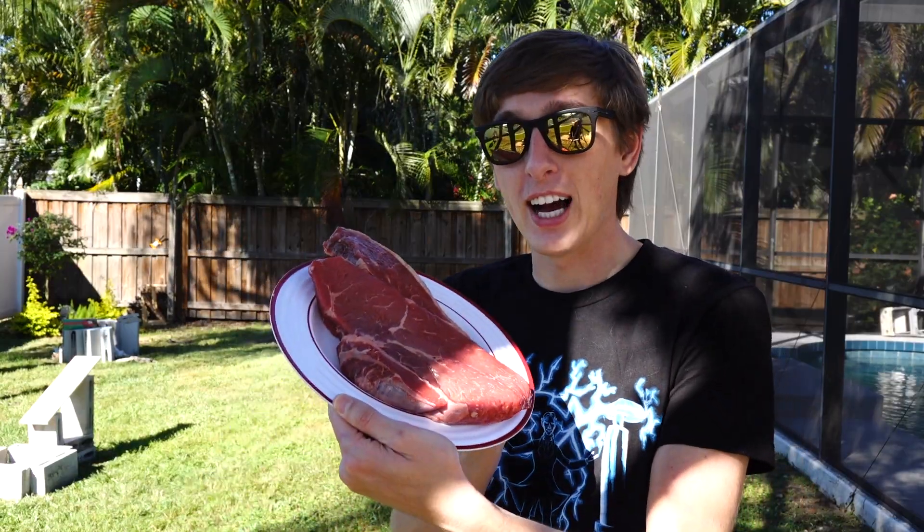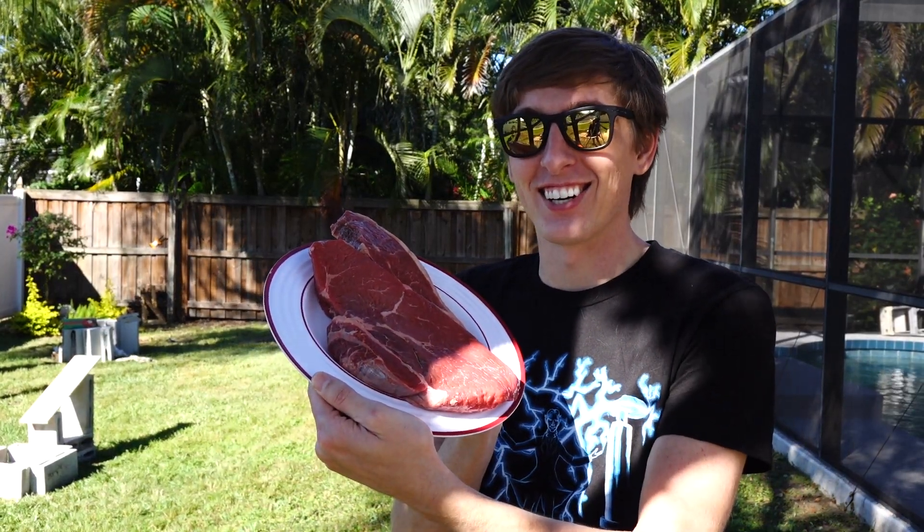Hey guys, Backyard Scientist here, and today we're going to find out just how dangerous molten aluminum is by pouring it on this big old steak. Let's get started.